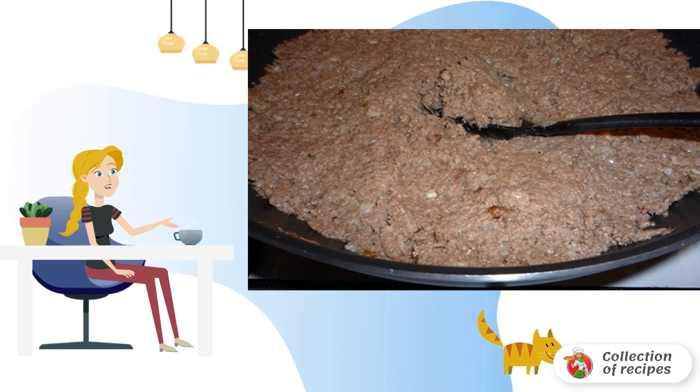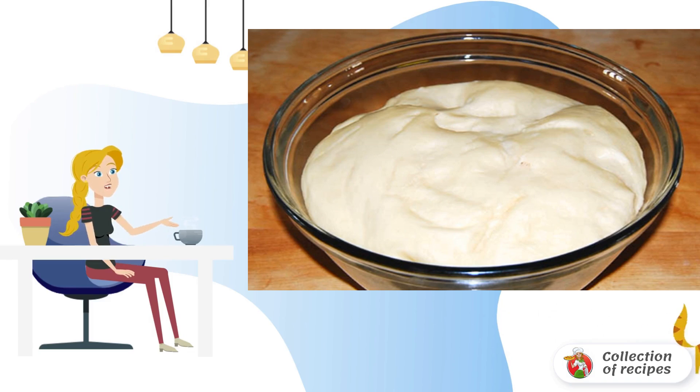Fry minced meat together with onions. Add spices. Knead the finished dough before cutting.